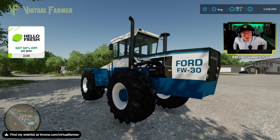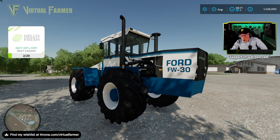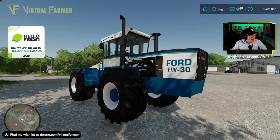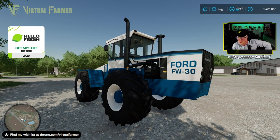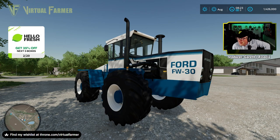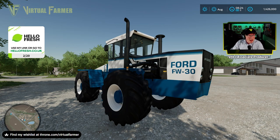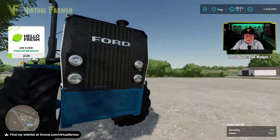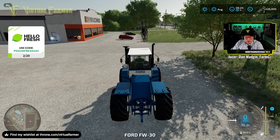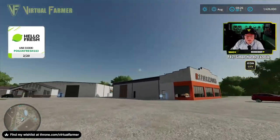Hello and welcome to the Ford FW30 — this is awesome! I want to say a massive thank you to Creative Design for sending this over for me to have an early look at. It tells me it's 95% there with a little bit more work to do. Yeah, it's pretty awesome — I love this. You guys know I love anything Ford, and this is just a beauty.